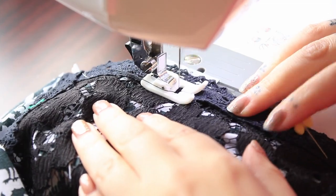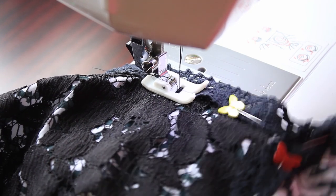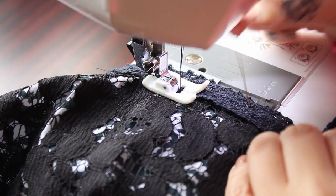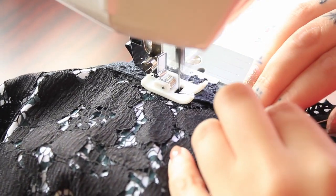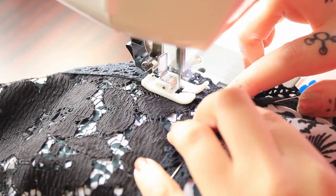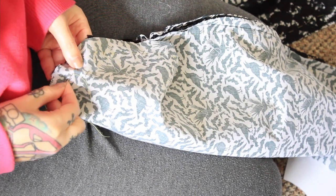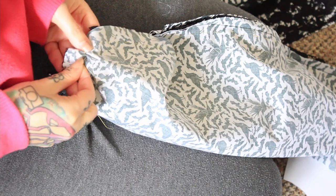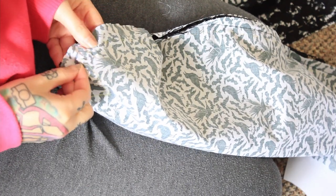I added a strip of lace to the neckline because I thought it looked pretty. I decided to do the gathers at the top of the sleeve by hand — I thought it would be a little bit of a pain doing it by machine with that lace. I also set the sleeves into the bodice by hand.